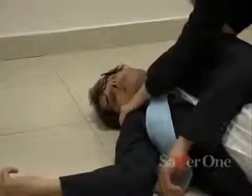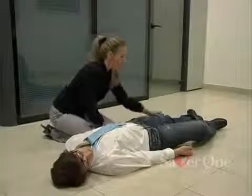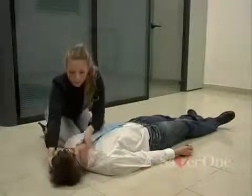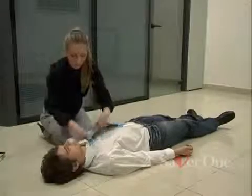Assess the patient's consciousness by calling him loudly and giving him a shrug. If he is unconscious, call for help if possible. Then lay him down on his back on a hard flat surface, arms parallel to the body. Then uncover the thorax.